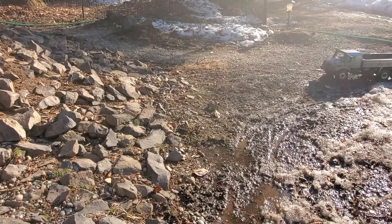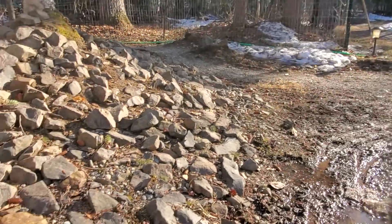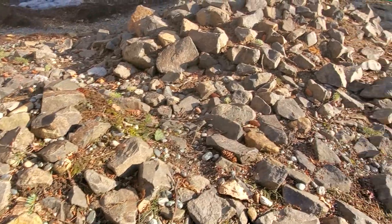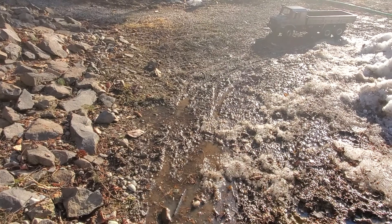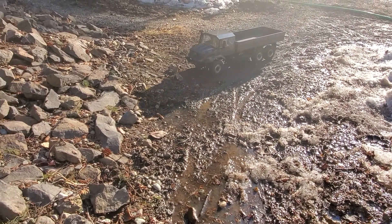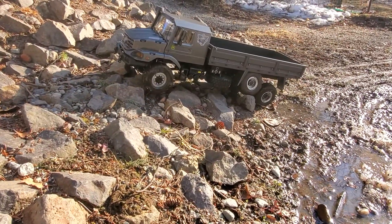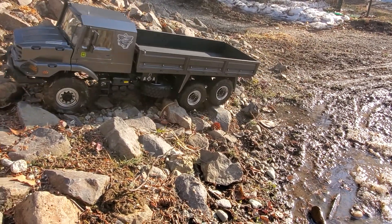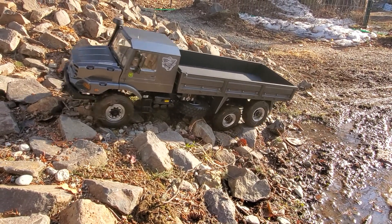My buddy was asking me how well it crawls - it's not made to be a crawler, but I do have my nice little rock pile here, so you know, have to give it a try. I told him I've only gone over small things with it. I mean, this is still basically a semi truck, not necessarily something you're going to crawl with. With the muddy tires it's not very efficient.